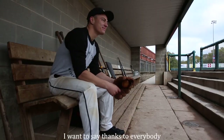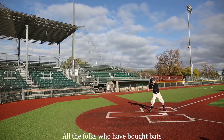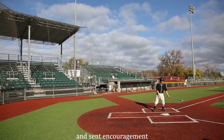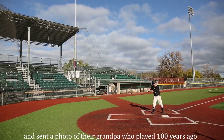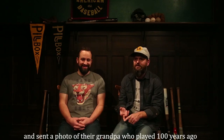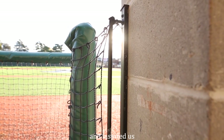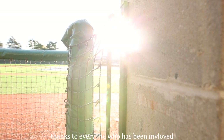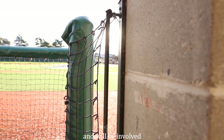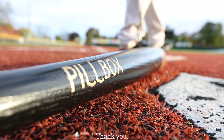I want to say thanks to everybody who's been part of the club last year and so far — all the folks who bought bats and sent encouragement, sent a photo of their grandpa who played 100 years ago or whatever. They just shared their baseball stories with us and inspired us. So everybody who has been involved and will be involved — we're excited. Thank you.